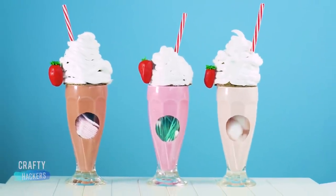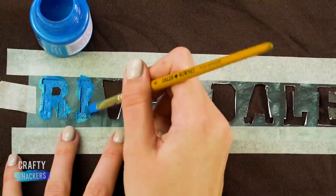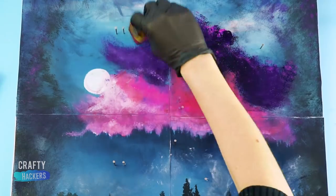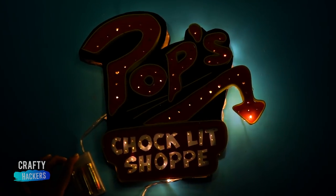Hey guys, welcome back! Today on Crafty Hackers, we're recreating our favorite Riverdale fashion, decor, and artwork. Be sure to like and subscribe if you love Riverdale as much as we do. Okay, here we go.